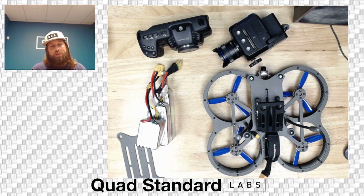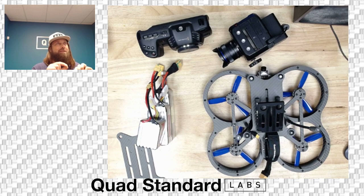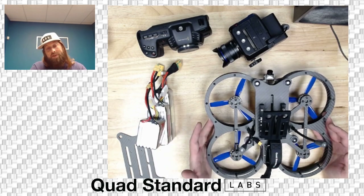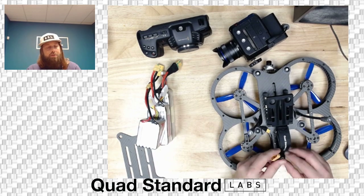We have Bullnose Dalprop 5045 props on here. After a lot of testing, these are the ones we really preferred — they gave us the best sound, the lowest pitch especially indoors, while being less flexible and less vibration-prone than other options. You can try other props, but the drone will be tested and tuned on these. The main concern with other props is extra weight or changes that may affect motor heat.